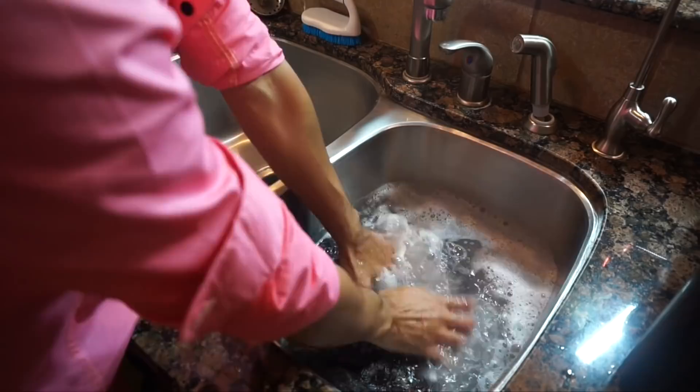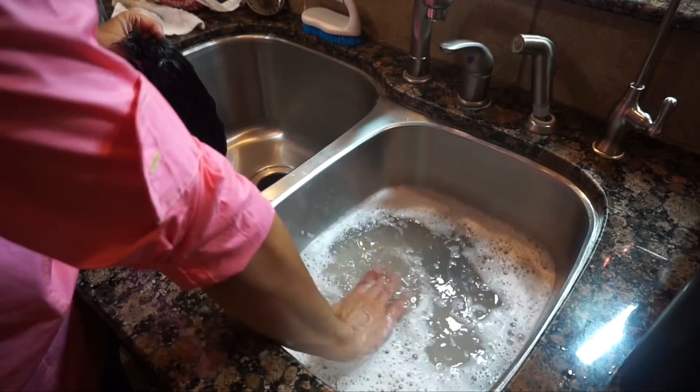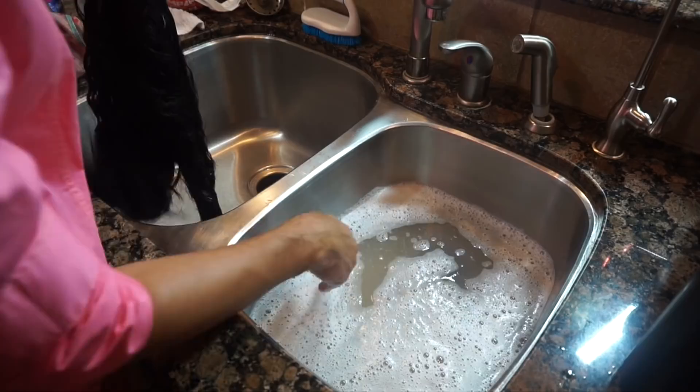I'm going to rinse that off. There's still a bit of soap in there, no big deal. But I want you guys to see the difference in that water — can you see that? Look at all that makeup, product residue, and things like that that just came out of that wig.